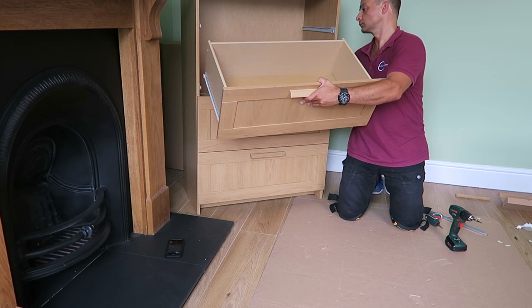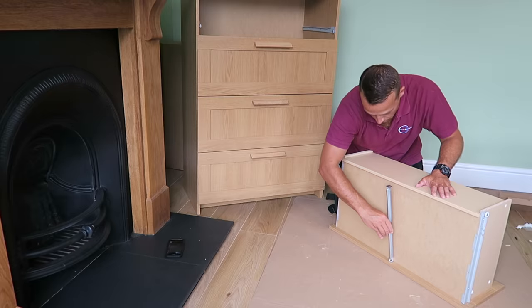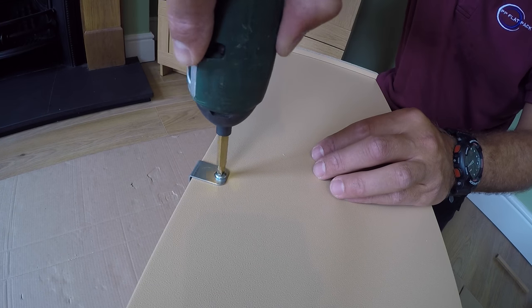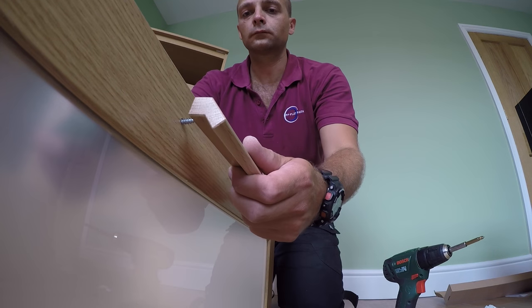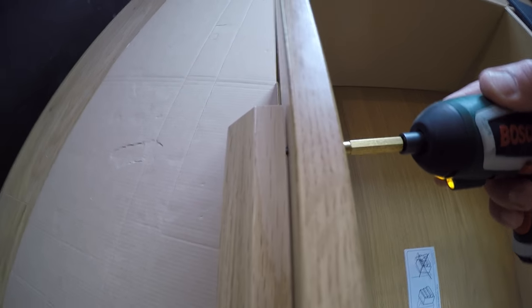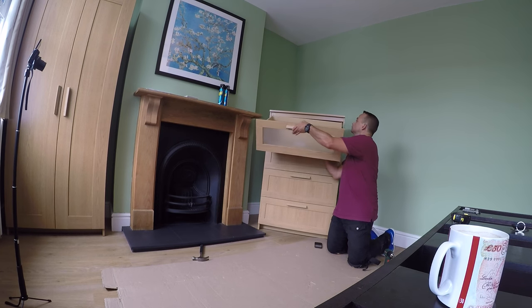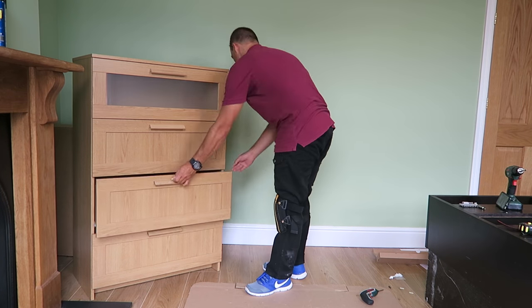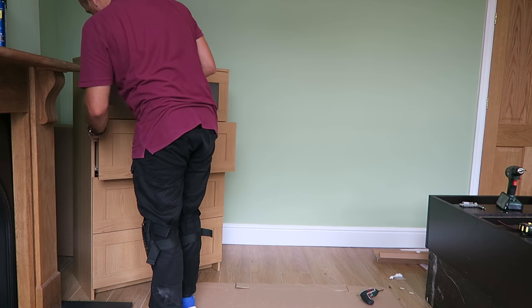Exactly the same on the last one — this is the one with the frosted glass. It's secured with a screw on the top, and two screws through the front panel hold the drawer handle. Secure the screws and it's all done. This is the one with the frosted glass.